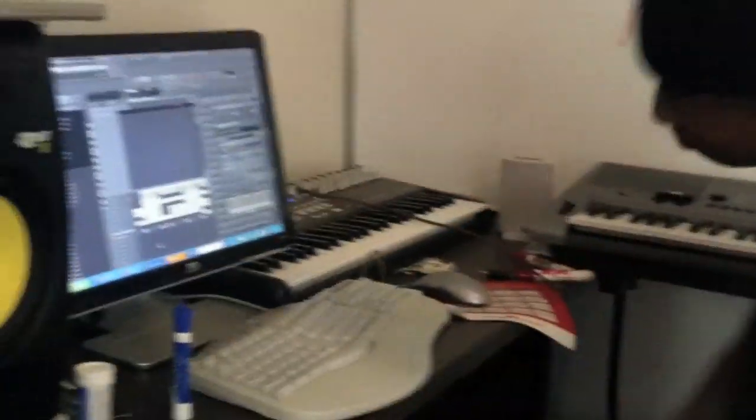I'll play on a clip. I'll play the beat later.